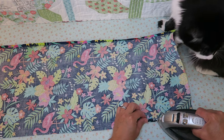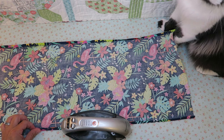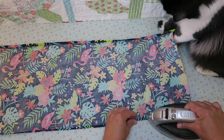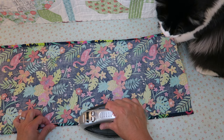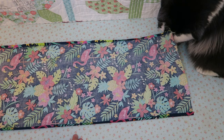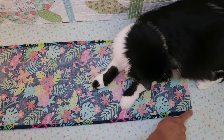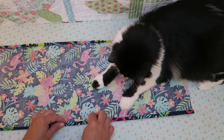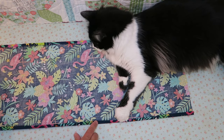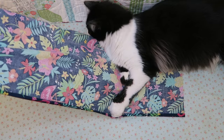We're just going to repeat that on the other side, being careful. Next, we're going to take this to our machine and just sew right down this edge to seal it off. That way we won't have any raw edges or fraying. We're going to do that on both long sides of the fabric.